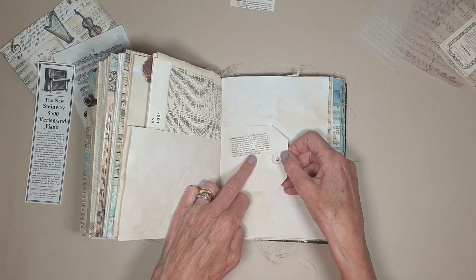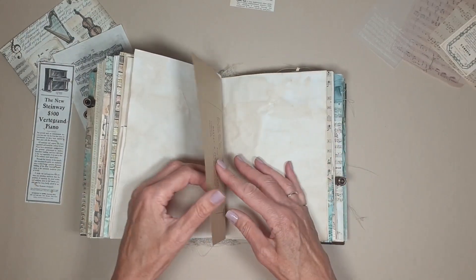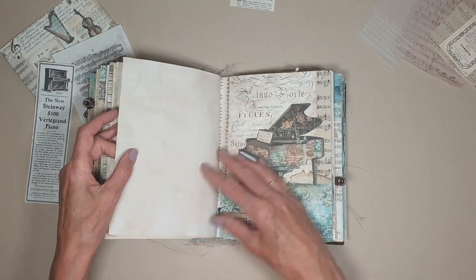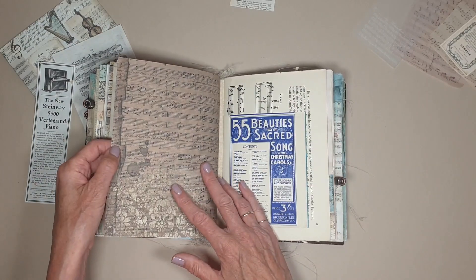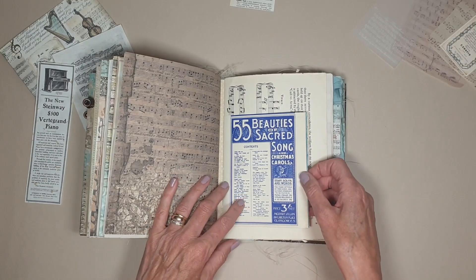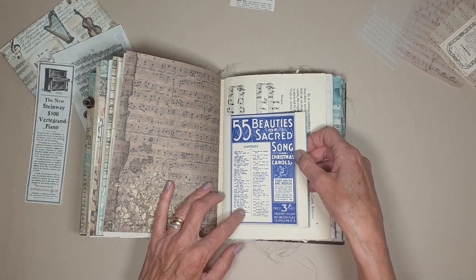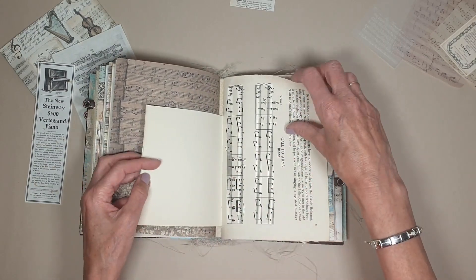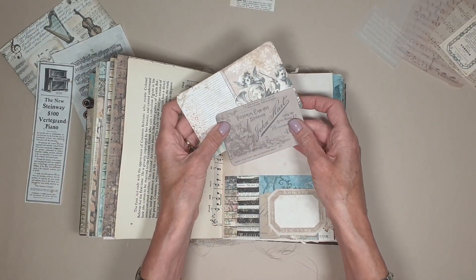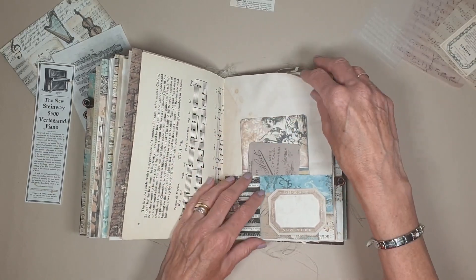It says definition of music. I've got some new lamp lights shining on this, so hoping that you can see it — it's so bright in this room. This is another half page from a music book — Beauty is a Sacred Song, Christmas Carols. I've got some more there. There's a pocket with a couple of cards in there — the back of a cabinet card and some of the cards from the kit.